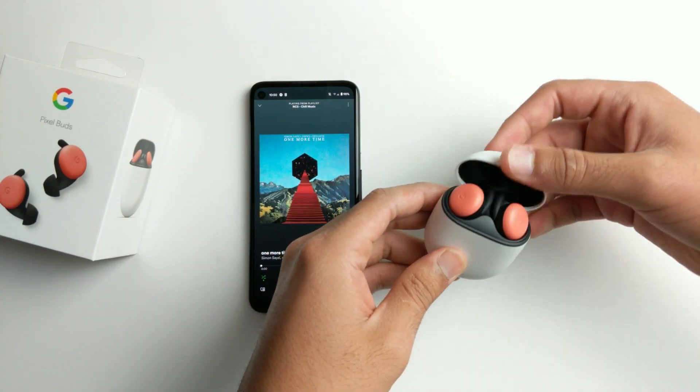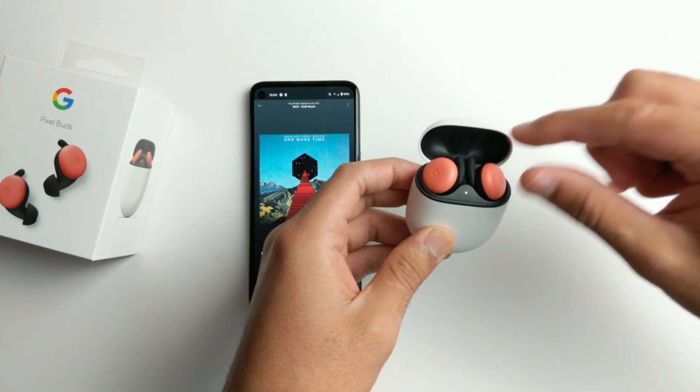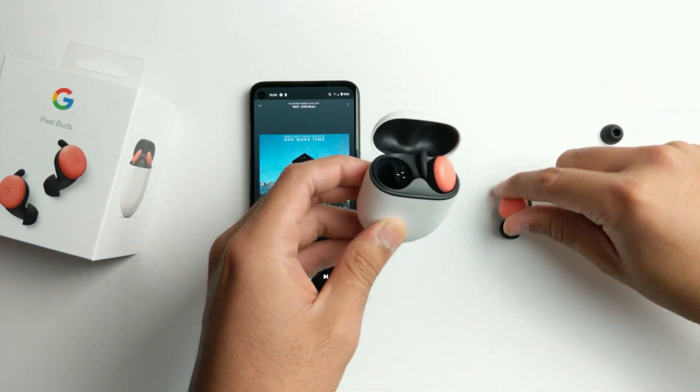Number one is by taking the left bud before the right bud — just like that.